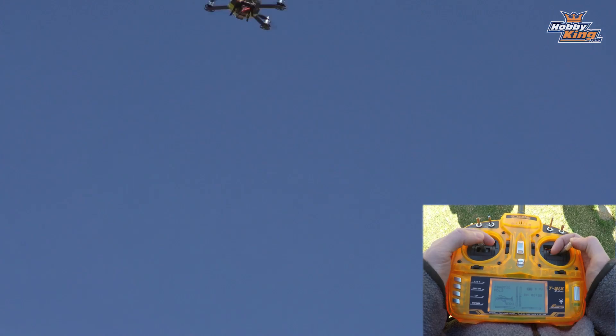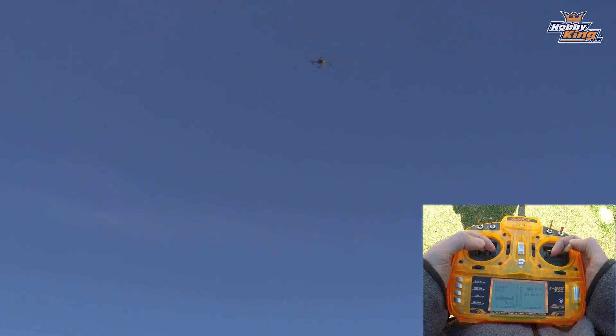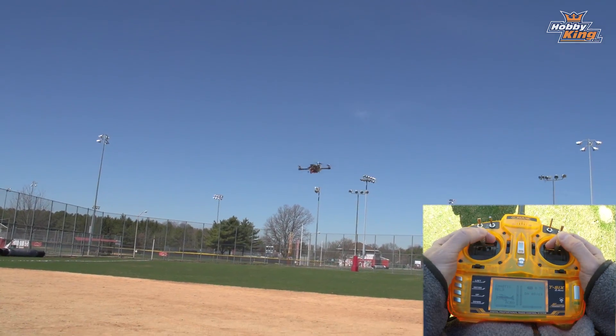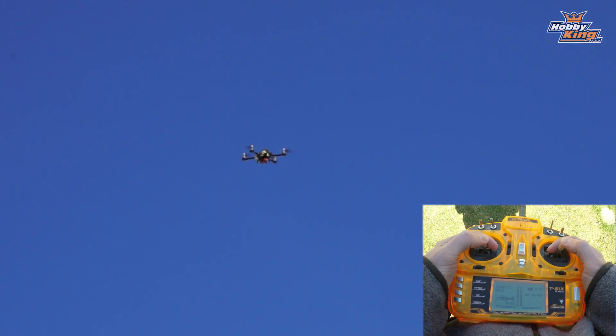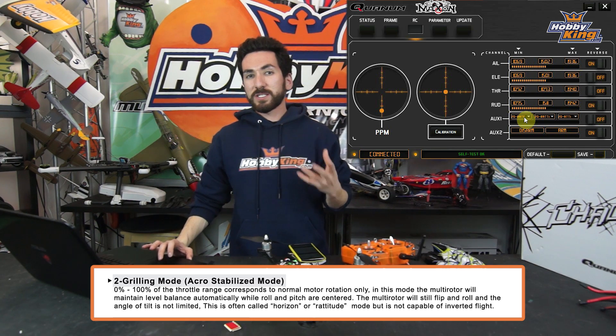In Tipping Mode you have a zero to 100 throttle range with no motor reversing. You can do your basic aerobatics — there's no self-level or stabilization here, it's pretty much a full manual flight mode. However it still flies really well and you can do your basic flips and rolls, but again there's no 3D or motor reversing in this mode.